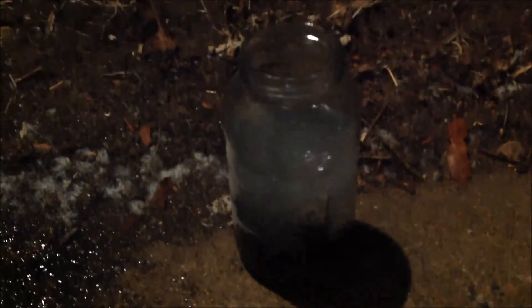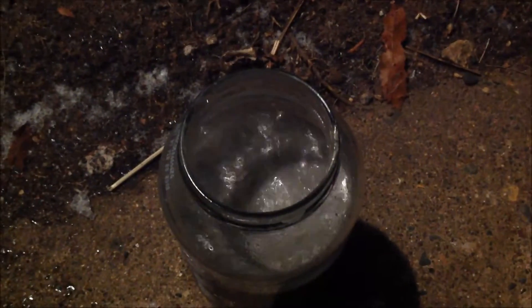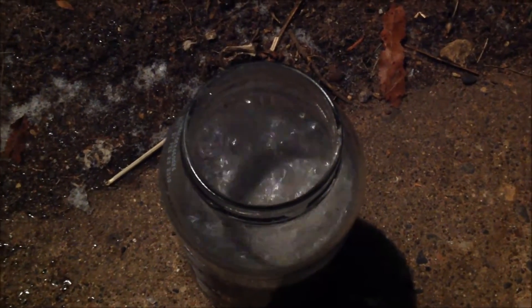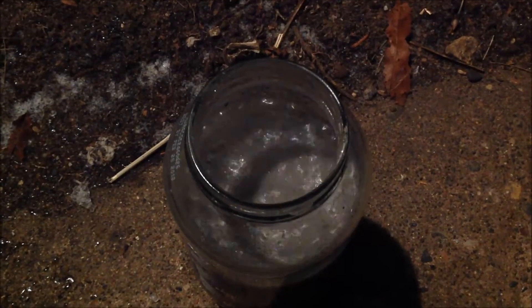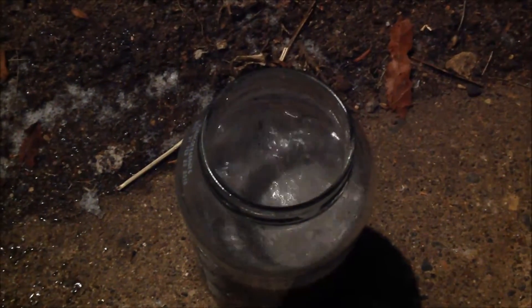As you can see, it's bubbling extremely furiously. I suppose that's hydrogen sulfide gas, so I better not breathe too much of this, but I just thought it was very interesting how vigorous the bubbling was.